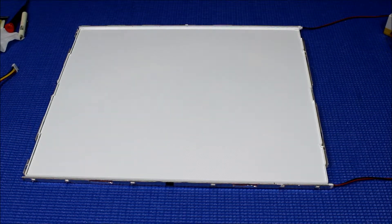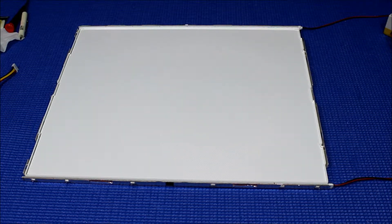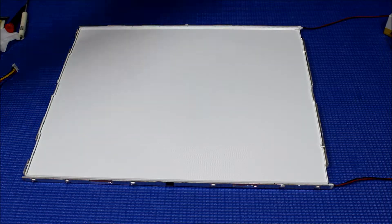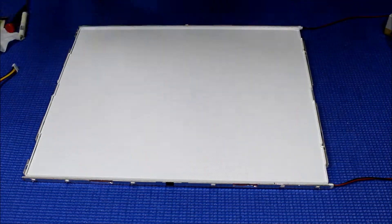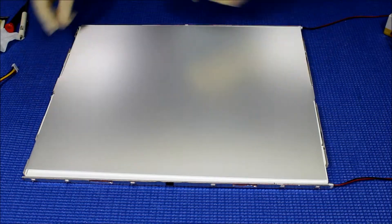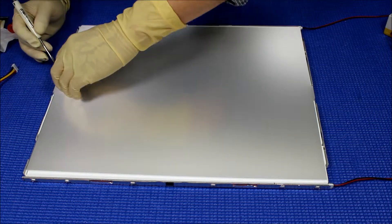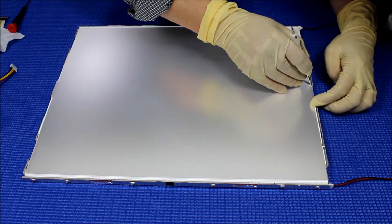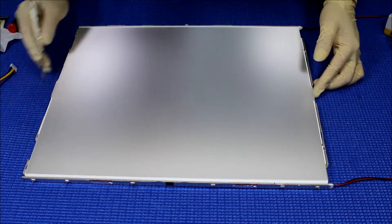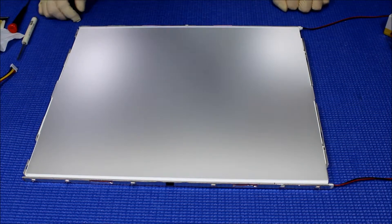Looks good. Next thing, make sure it's clean, clean, clean — then we can put the diffusion sheet back. Here's the diffusion sheet. Make sure the diffusion sheet is clean. There are three sheets so you do one at a time. Make sure it sticks inside with the markings. That looks good — clean, clean, yeah make sure it's clean.